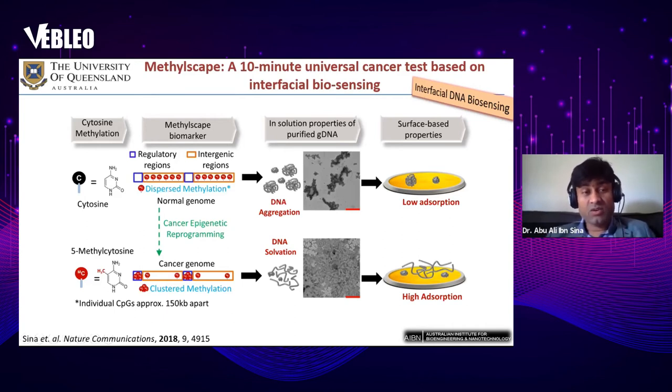The method is based on DNA methylation. We know that significant epigenetic programming occurs including during cancer development. In a normal genome, long intergenic regions are densely methylated, making the normal genome very densely methylated overall. In cancer reprogramming, regulatory regions become clustered with methylation while normal intergenic regions become significantly hypermethylated, creating a significant difference in global methylation levels during cancer.